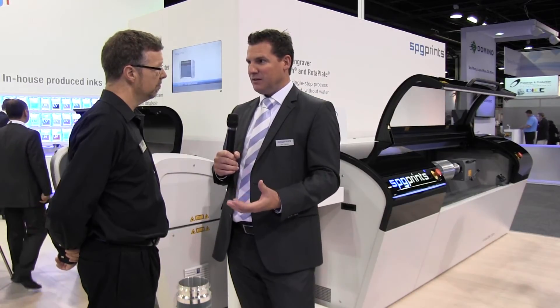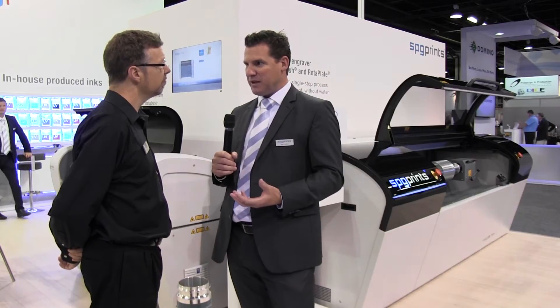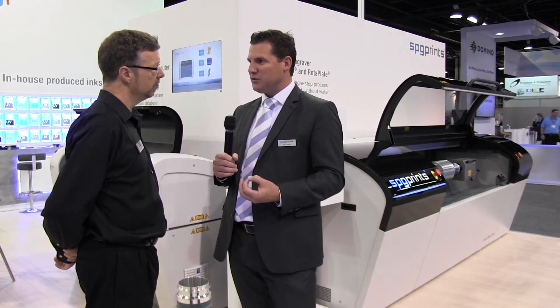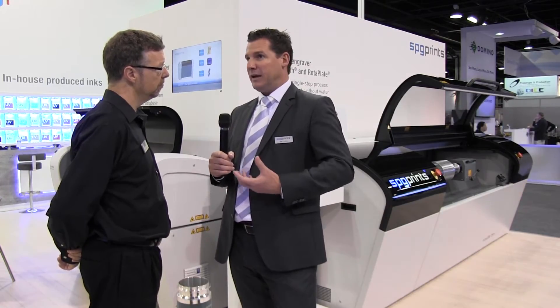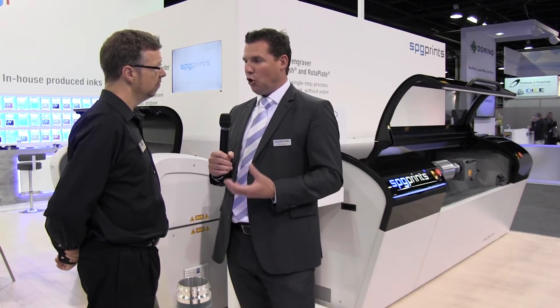Screen printing — mainly with the 405 mesh that I just showed you — is the only one which can reach to that level. That is why screen printing will be there for many, many years, as an added value on the labels that are being provided to our clients.